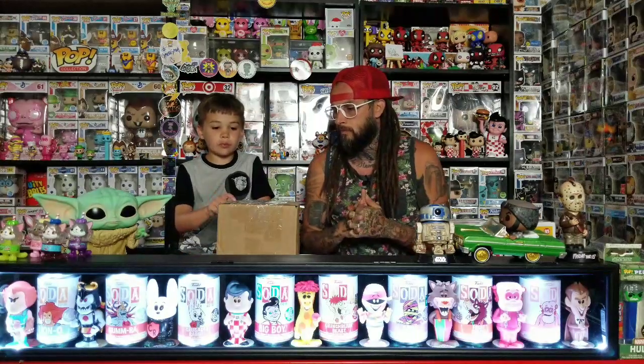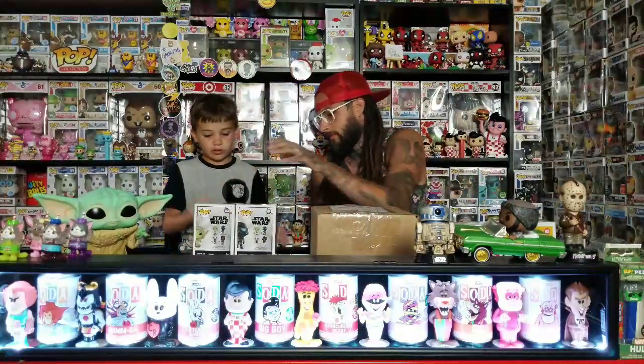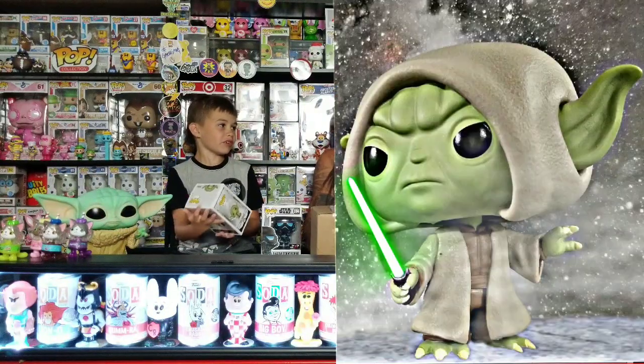So we're back. This is the box from Homespun's sweet trade that we did — we're going to open that last. Let's start with the GameStop exclusives, so these are both from the new Star Wars games. This is the Yoda hooded — I think they're going to make it unhooded, they don't just randomly say hooded.